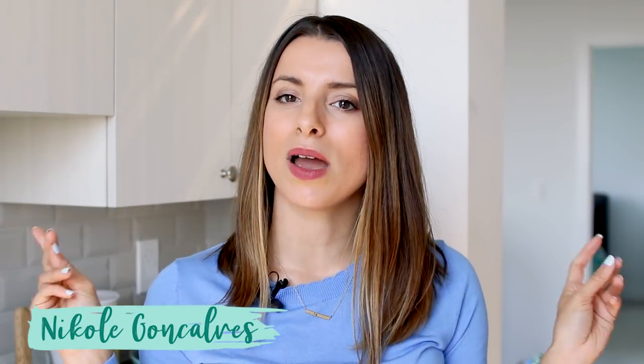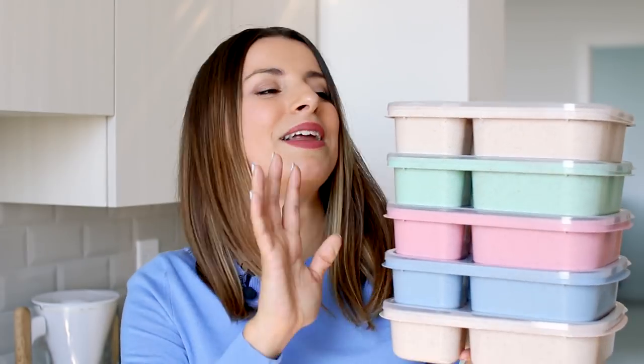Hey health nuts, welcome back to my channel! My name is Nicole and today we have five bento box friendly lunch recipes, perfect for lunch or school. We package them up in these cute little bento box containers — it's the perfect way to make sure you have healthy lunches packed and ready to go Monday through Friday.